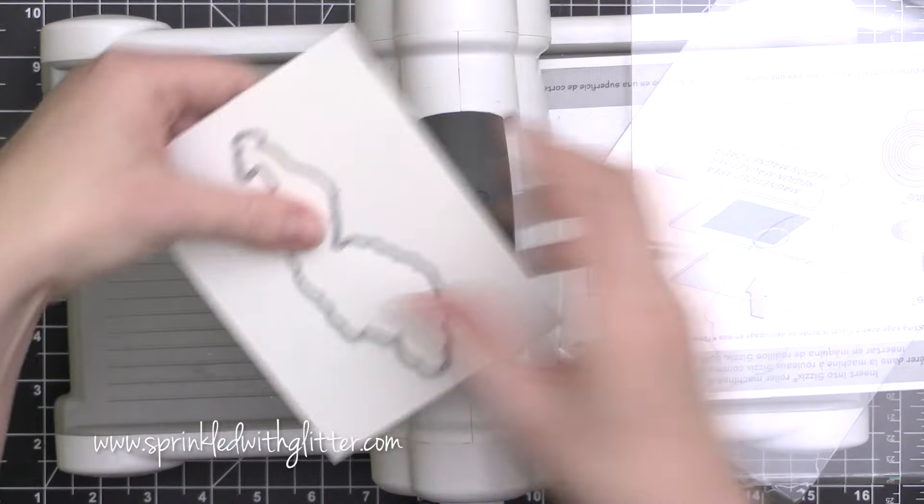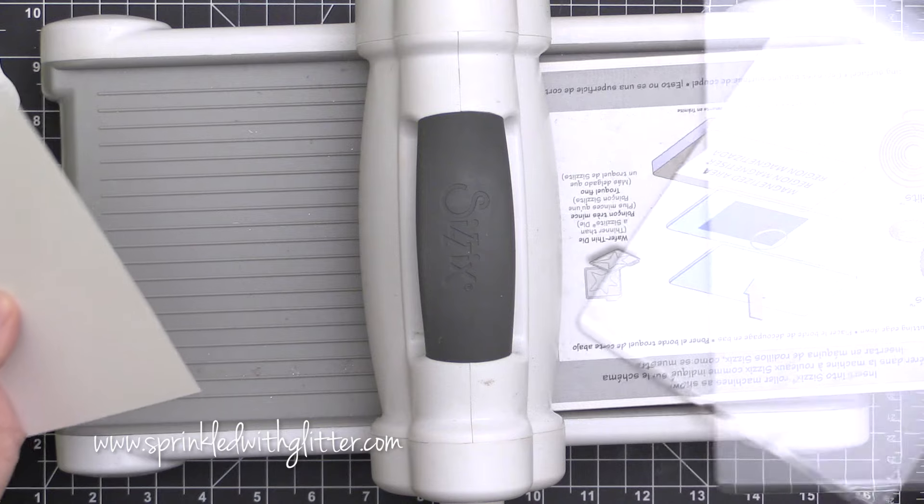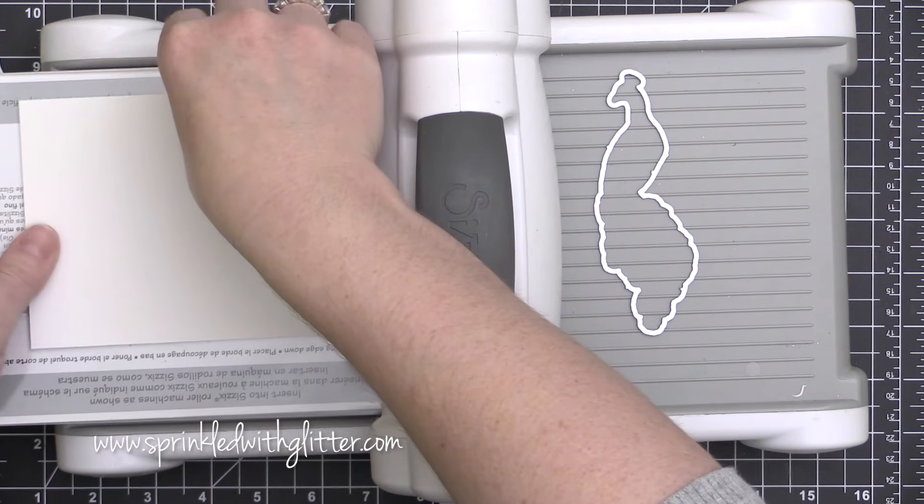I'm going to try to give you a few pointers and tips for using some of these color layering stamp sets to create cards today and to make it a little bit easier, because I know some people struggle with this.